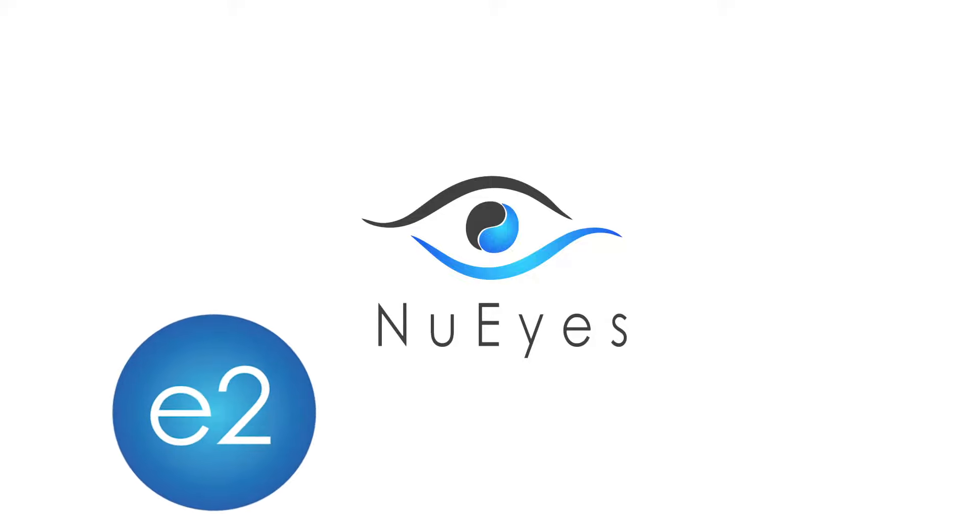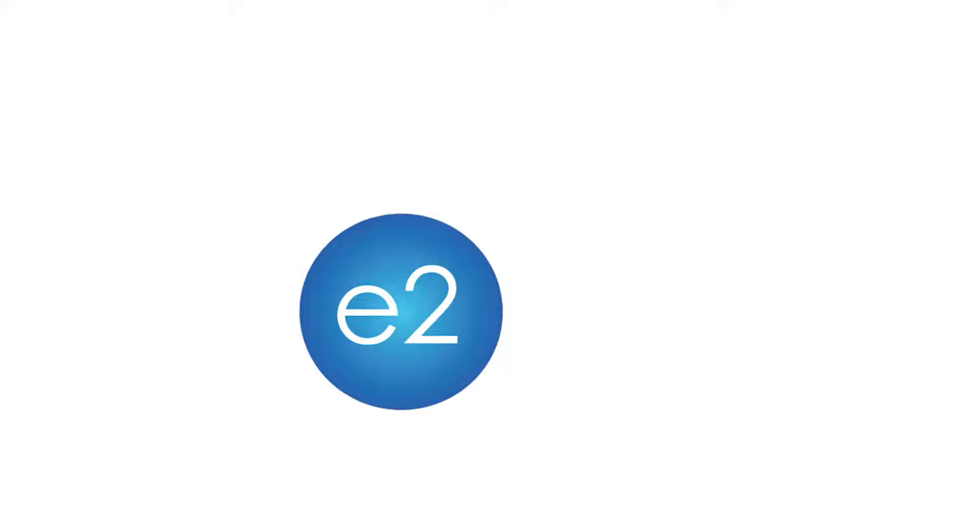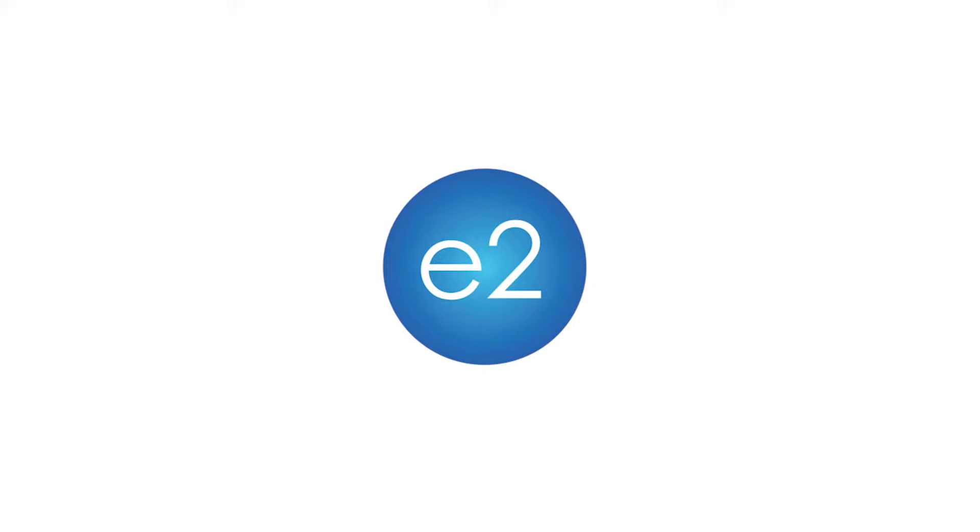Welcome to the NewEyes E2. In this short video we'll cover the operation of the E2 and its functions.